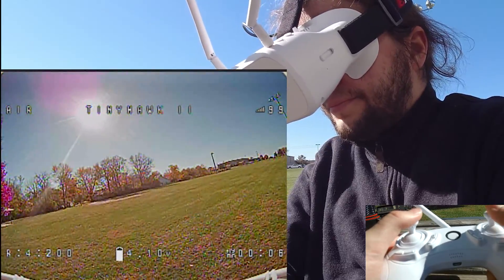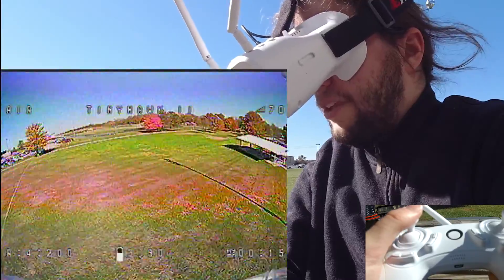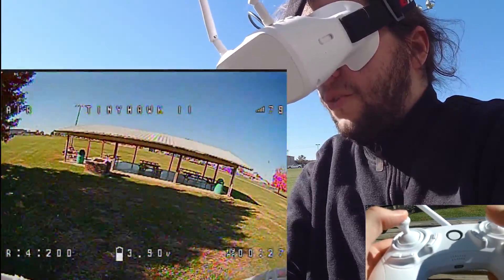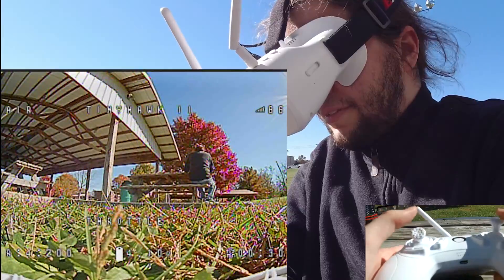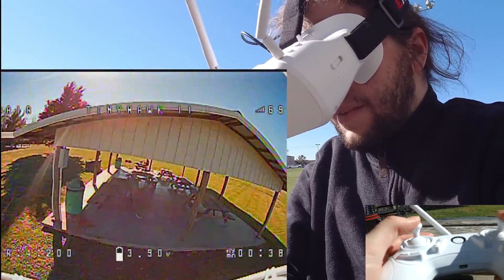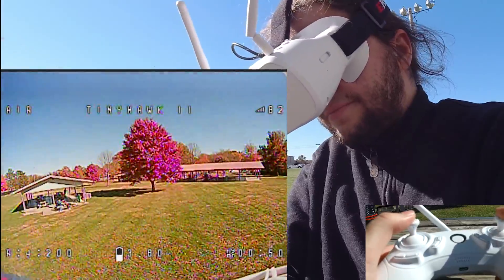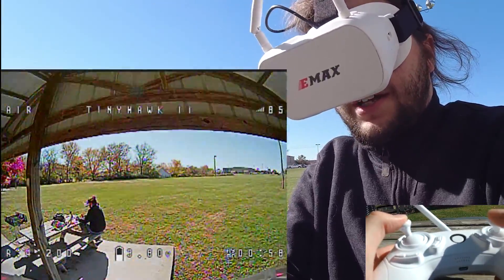And we're off. It's not impossible to use this controller — you can pull moves off. I just feel like I'm having a harder time pulling off the same moves I normally would, but it can be done. The goal of this kit is not to become an FPV expert. It is to get you in the air, to get you flying, and to get you having fun.